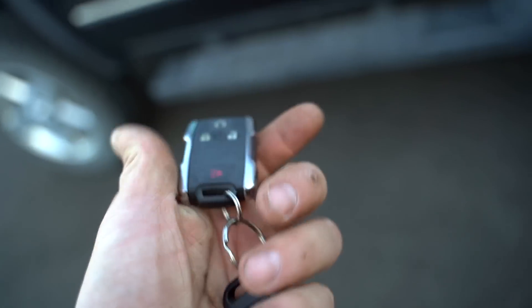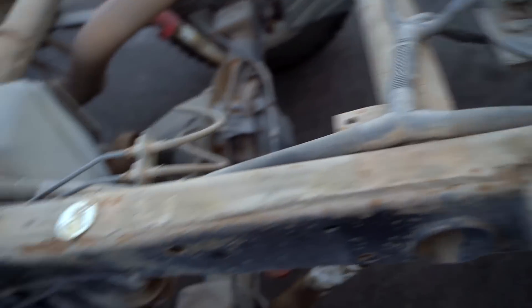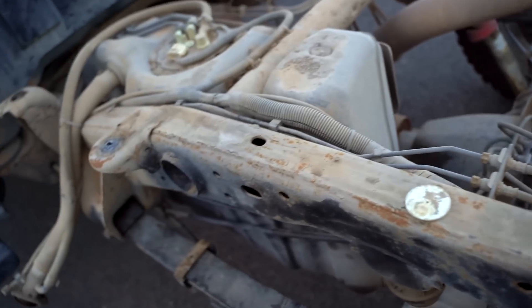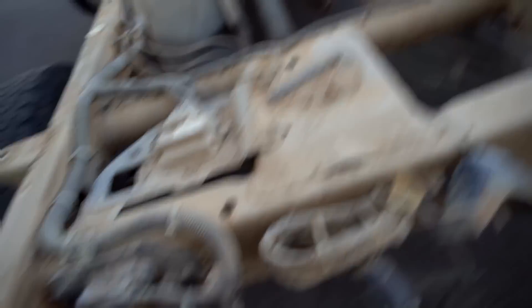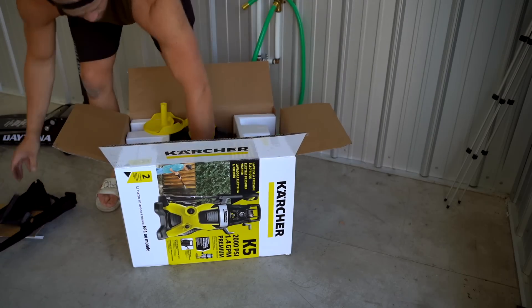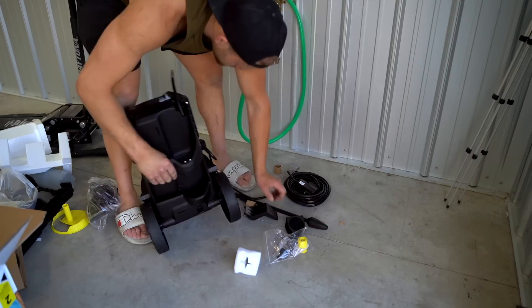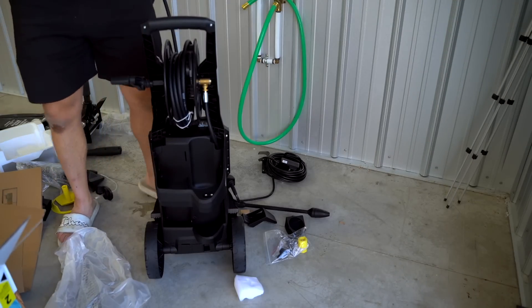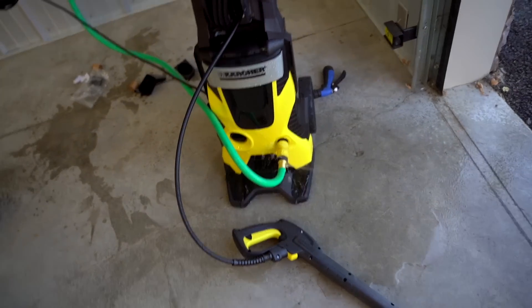I'll have to do some research on the remote start — I cannot get it to work. Now that we have the box off and are going to have it off for a bit, I want to go ahead and clean all of this up. Let's get out the new pressure washer and see how good it works, get all this dirt blown off. If it's still pretty crusty I might end up painting the frame on this truck. She is a leaker right out of the box — definitely not the best first impression.